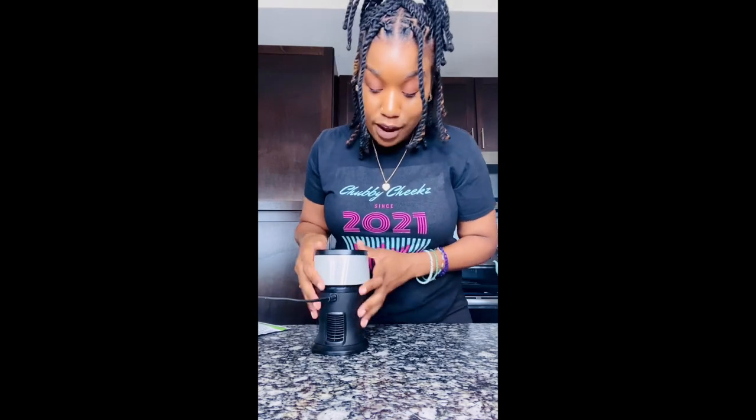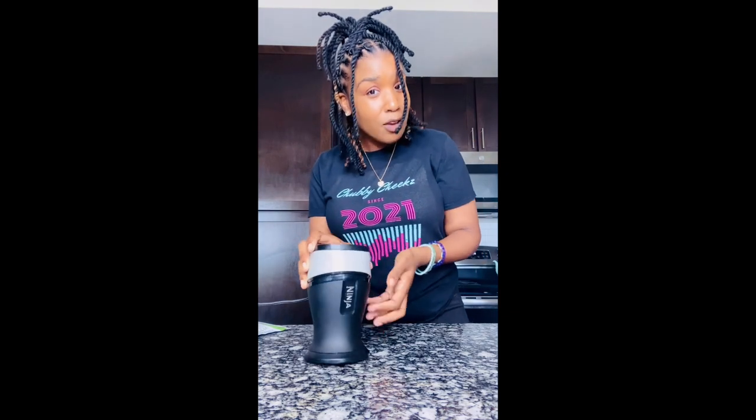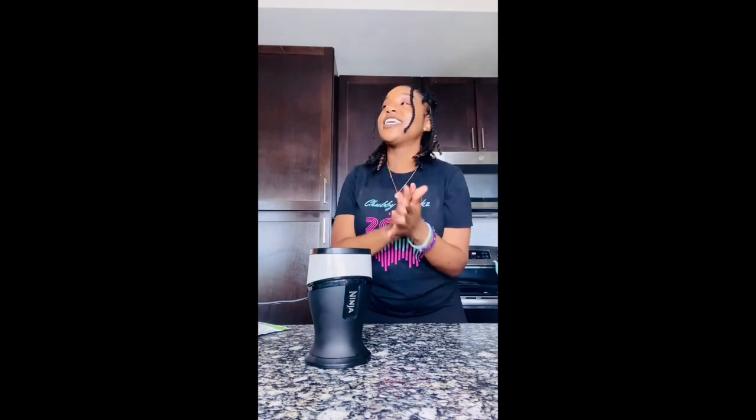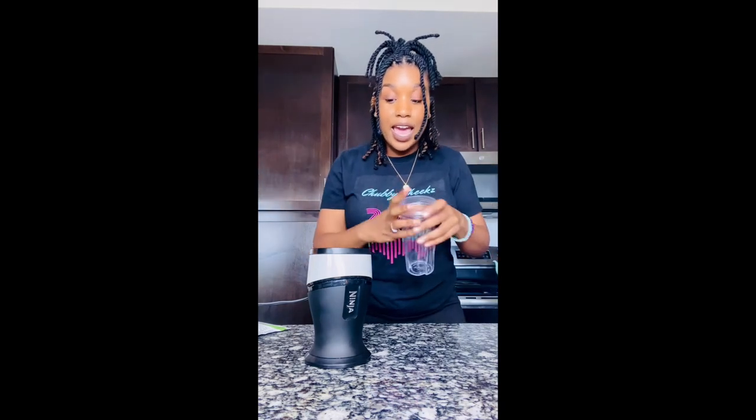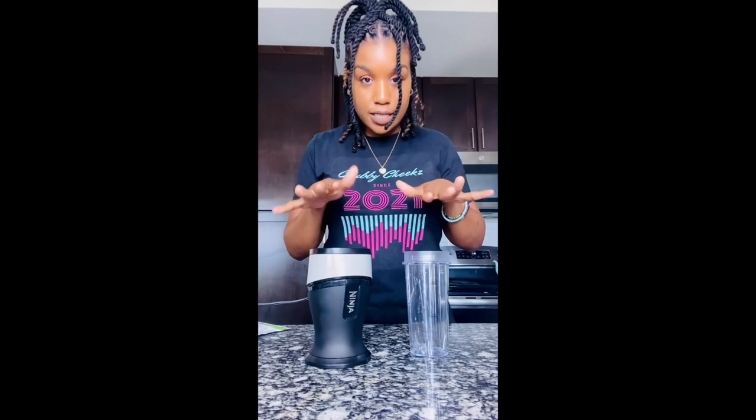But today I will be using my Ninja. It's not sponsored or anything, but it is a gift from one of my subscribers. They wanted a shake video that bad — they got me a Ninja! Seriously, thank you so much. I have been enjoying it, especially when I go to work and leave my BlendJet. It's good to have one at home too, and I get to make more shakes. It came with two little cups, so I'm going to use it in my video today. Let's get into the shakes.